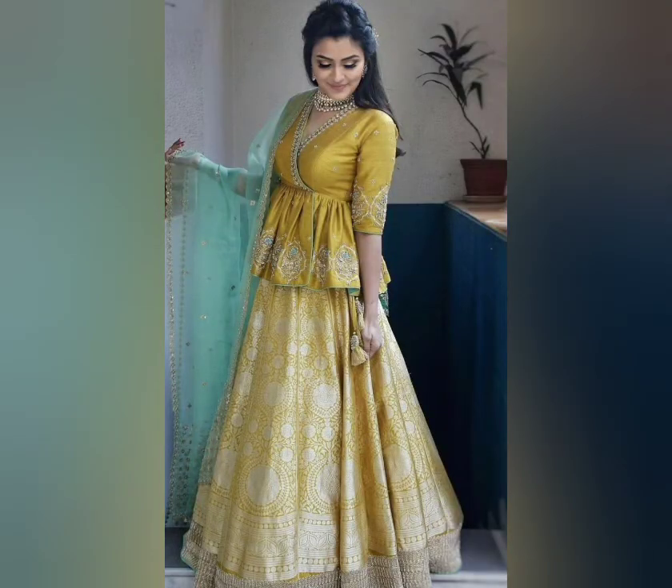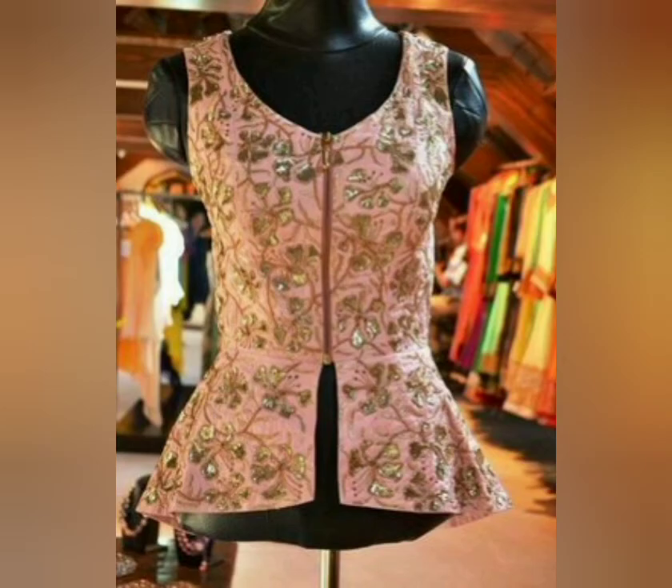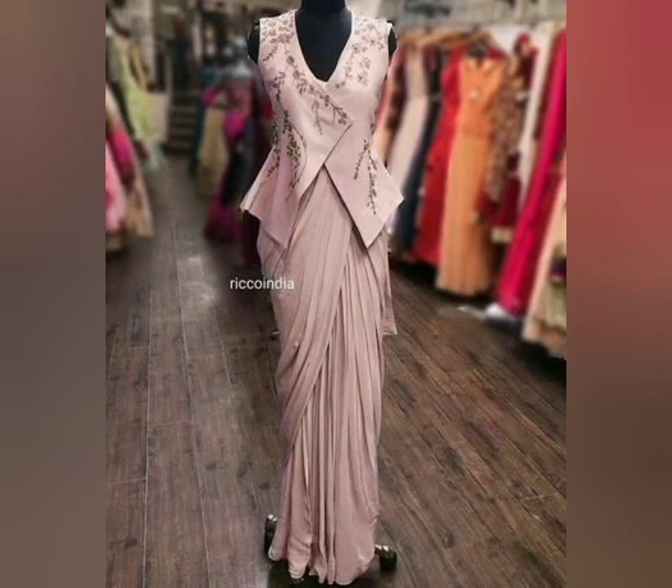You can embroider it in the peplum top. Like in the video, you can use it in unique and stylish combinations. Whatever you like, you can take a screenshot and look at your boutique.